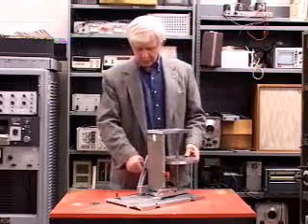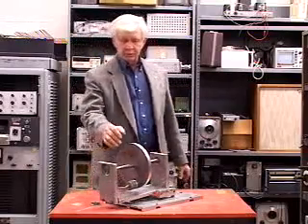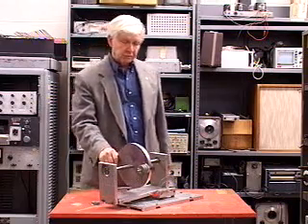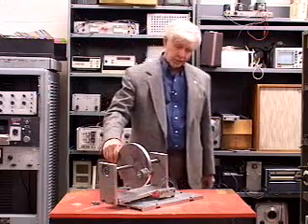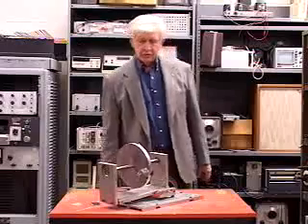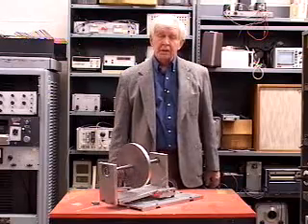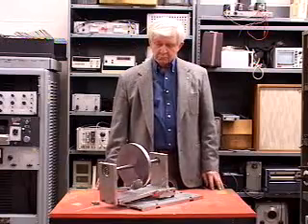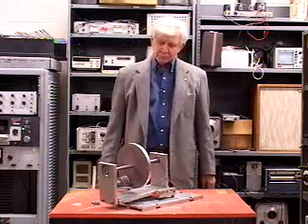One other interesting sidelight of this model is that it's possible to measure the natural frequency quite accurately for the nonlinear case. If one gives it an initial start of 90 degrees instead of 10 degrees where things are linear, then it's quite nonlinear. Since it will run for a long time we can measure the frequency pretty accurately and then deduce the effects of the nonlinearity. Most vibration problems are nonlinear — we just treat them as linear. In this case we can go either way.